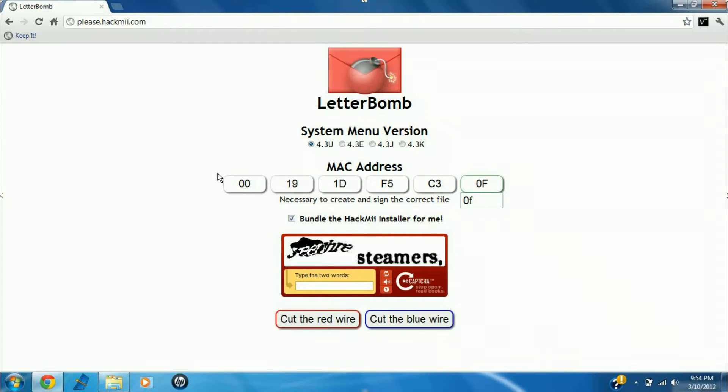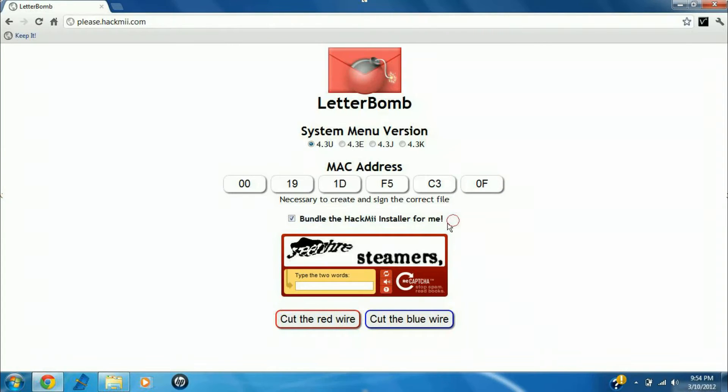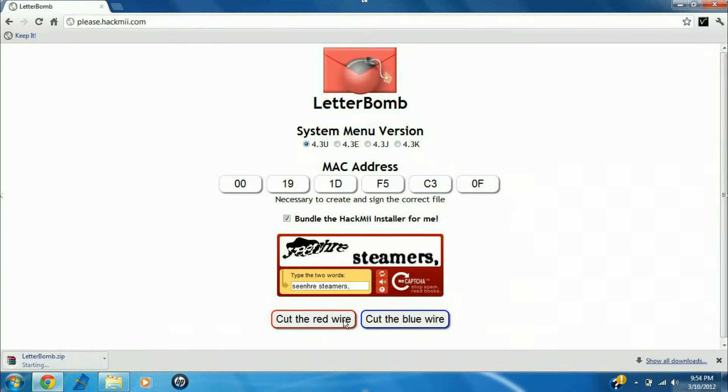So just keep that, and then go back to your computer. In the boxes underneath where it says MAC address, just type in your console's personal MAC address. After you're done with that, you're going to notice a little checkbox that says 'bundle the Hack Me installer for me.' You want the Hack Me installer bundled for you, so if that box was not checked, make sure to check it. Then complete the captcha — just type it in, it'll be real simple.